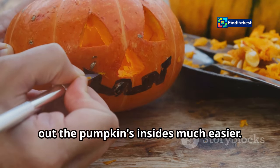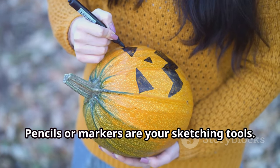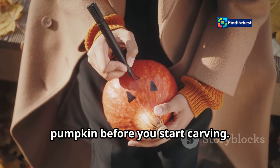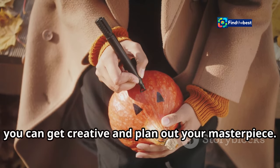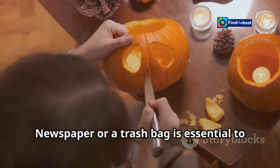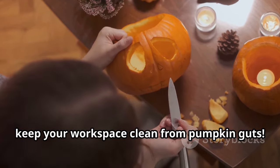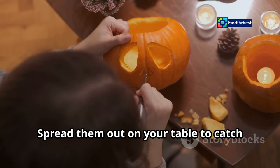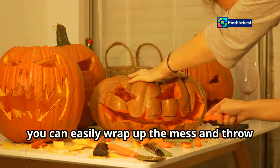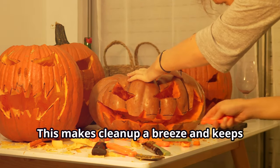Pencils or markers are your sketching tools — use them to draw your design on the pumpkin before you start carving so you can plan out your masterpiece. Newspaper or a trash bag is essential to keep your workspace clean from pumpkin guts. Spread them out on your table to catch all the mess, then wrap up and throw it away for easy cleanup.